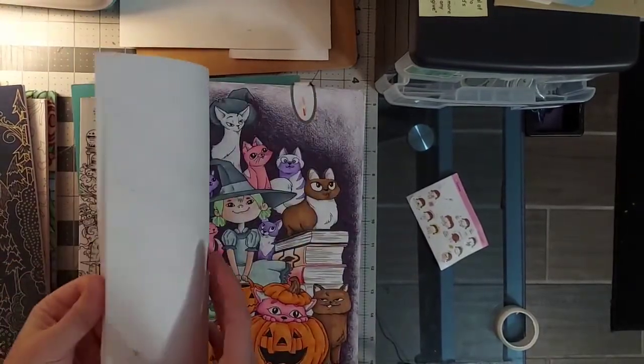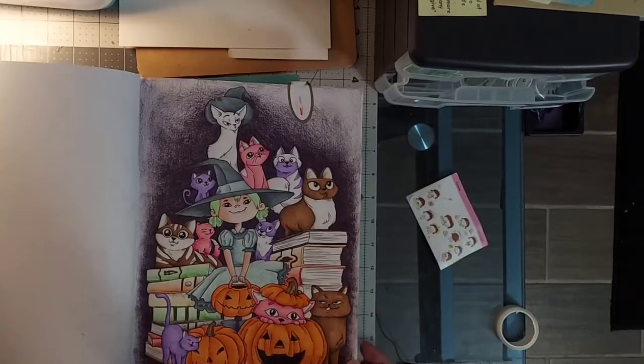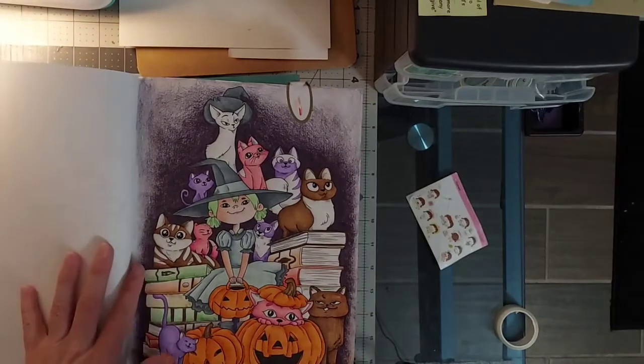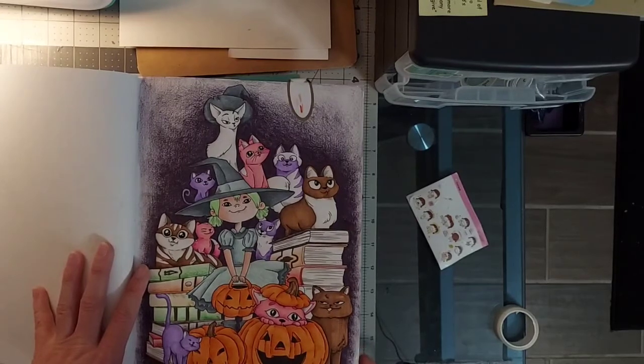Cat Doodles: Cuteness Overload — have I only done this one? I did this one a couple of years ago, within the first few months of me really getting into coloring.